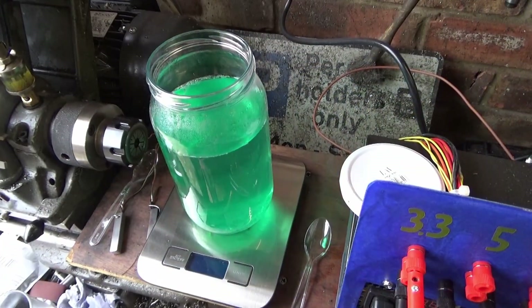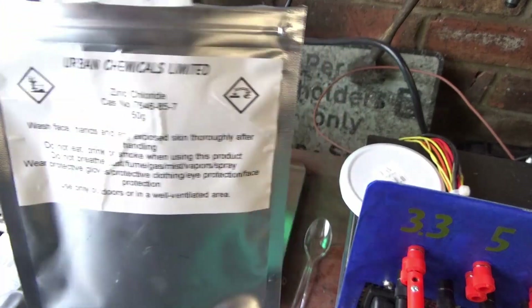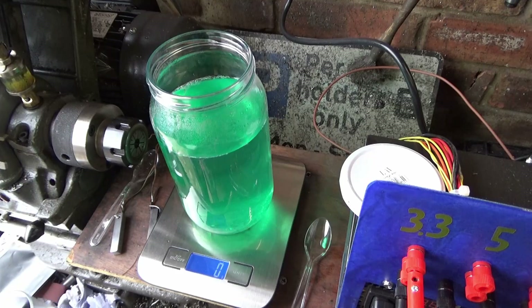The first thing I'm going to add is the zinc chloride — got it off eBay. The ratio seemed to be between 10 and 30 grams per litre, so if I go about 15 you can't be far off.